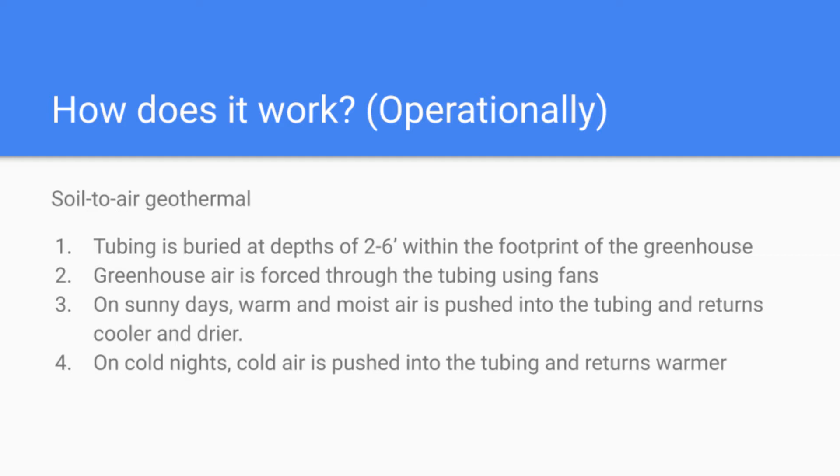Climate battery greenhouses operate as a sort of soil-to-air geothermal system — a very simple geothermal system with no heat pumps required. Heat tubing is buried at depths of about two to six feet within the footprint of the greenhouse. Air from the greenhouse is forced through that tubing using fans; a series of risers and manifolds pushes air into the tubing, and that tubing becomes heat transfer tubing. What we use is inexpensive corrugated perforated drain tile as our heat transfer tubing.